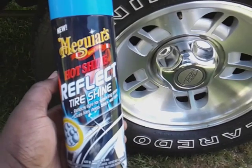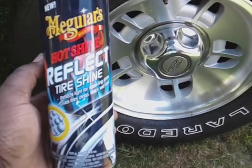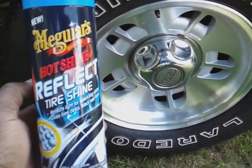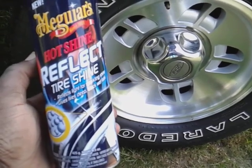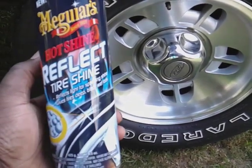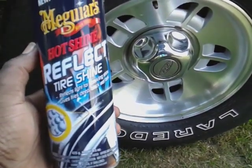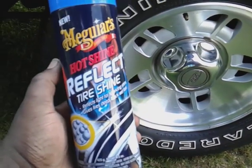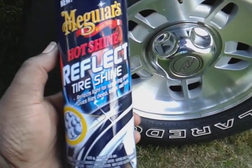The reason I really came back to talk about this product is because you don't hear too many people talk about it. They talk about everything else but not this one too much. I'm glad it's still available at Walmart for you guys. So with no further ado — tires are all clean — let's jump into it and see what's good.